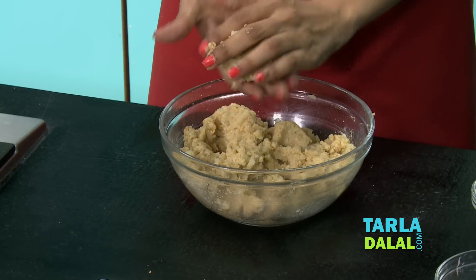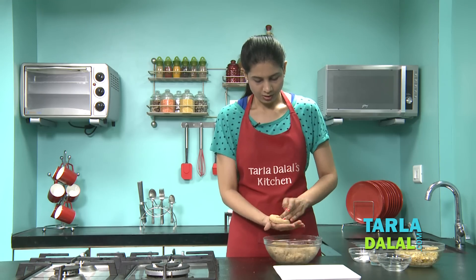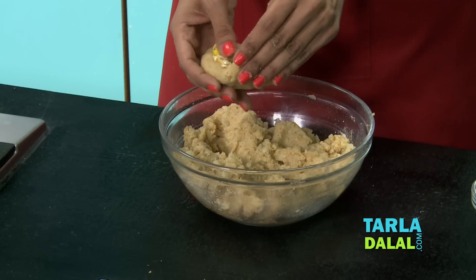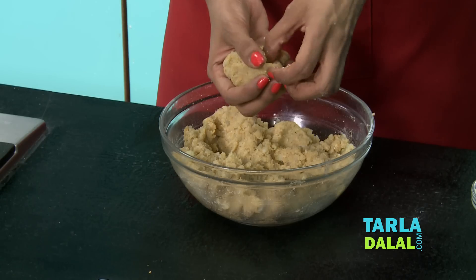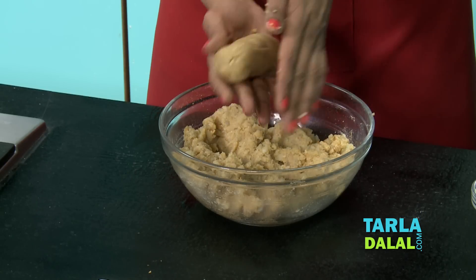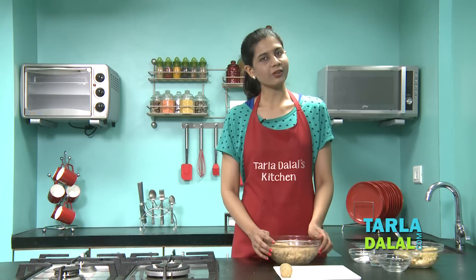So now we'll take one portion, make a ball, flatten it, and make a depression. Put a portion of the stuffing that we've prepared, seal it, and make a croquette shape — that is cylindrical. Make sure that the stuffing doesn't come out, so seal the edges perfectly. In the same way we'll roll the remaining ones.